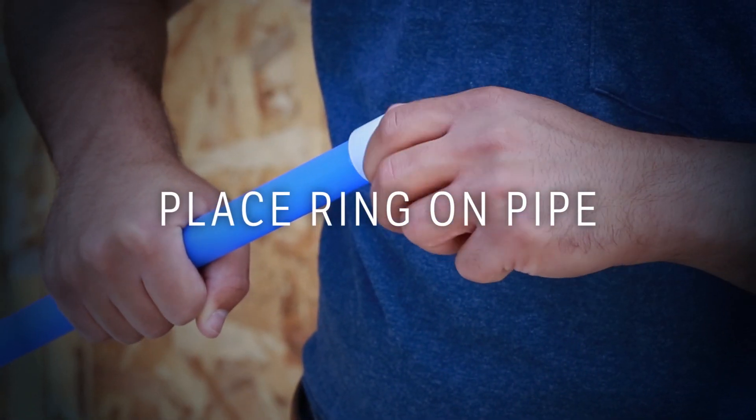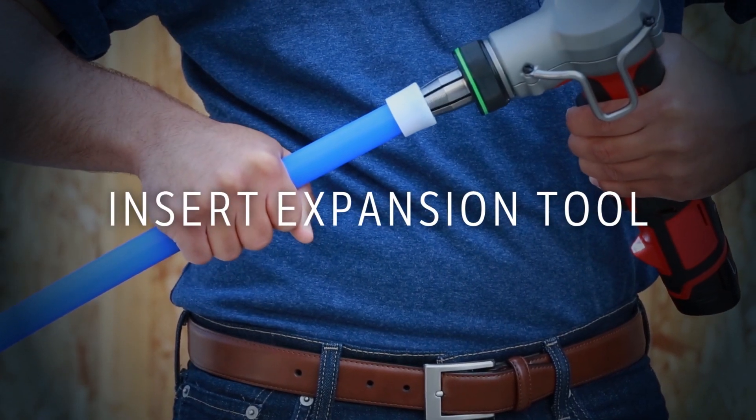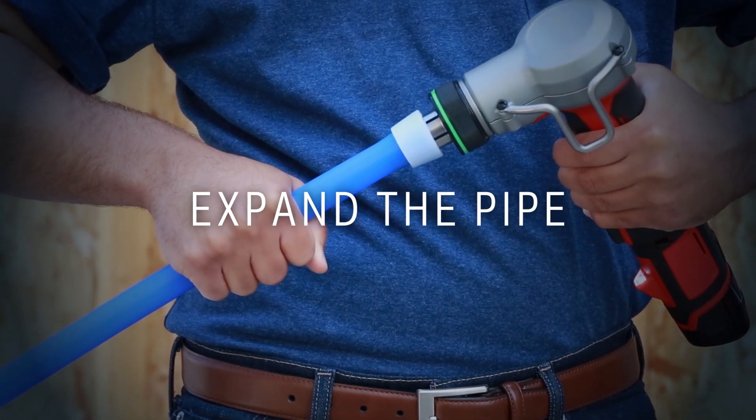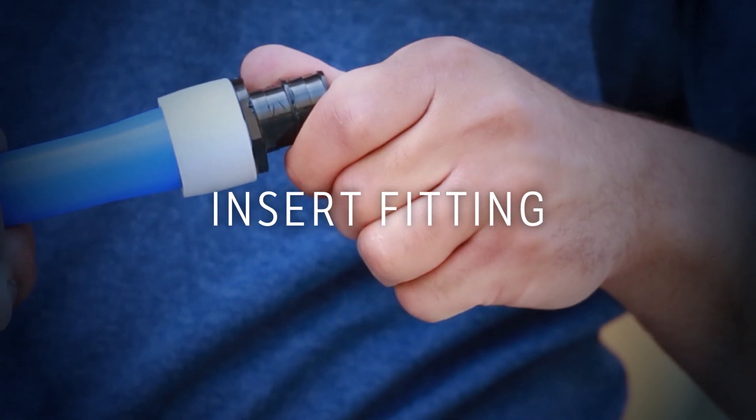Simply place the high-strength expansion ring on the PEX pipe. Insert any commercially approved F-1960 tools on the market. Expand the pipe ensuring head rotation for even expansion. Insert the fitting into the pipe and you've made your connection.